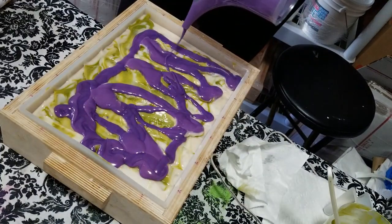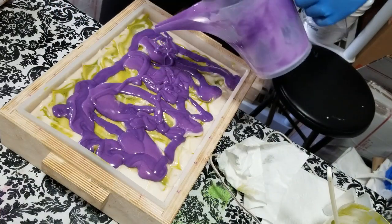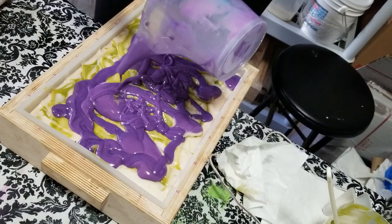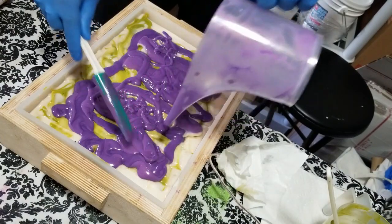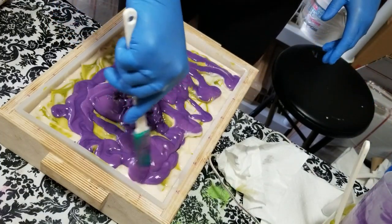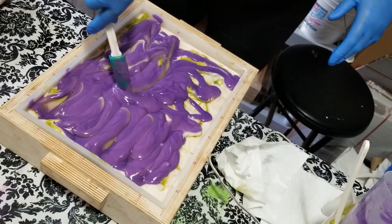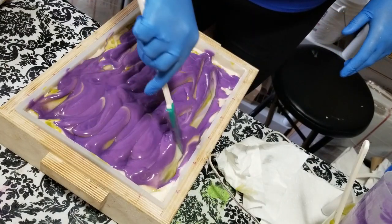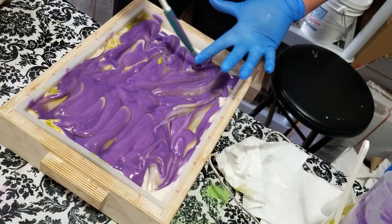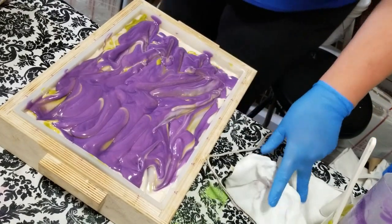It almost looks like Mardi Gras soap! Oh my goodness, it's so thick though. That's all right — it's gonna smell divine, darlings. You can't tell me this doesn't look like something Clyde would make, right? I just want to make sure I'm going to get purple on every bar. I'm going to bang it down and then we'll drizzle with the gold.